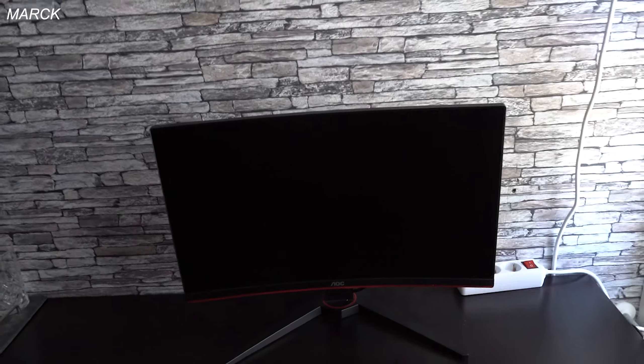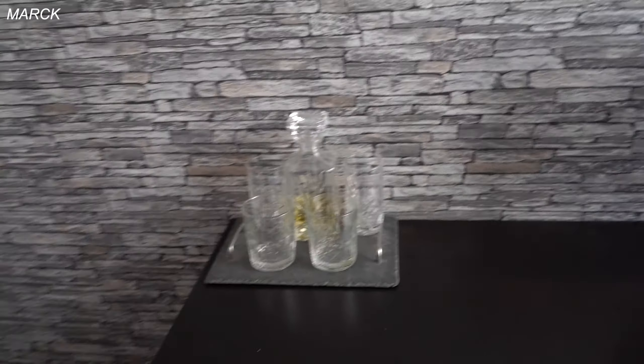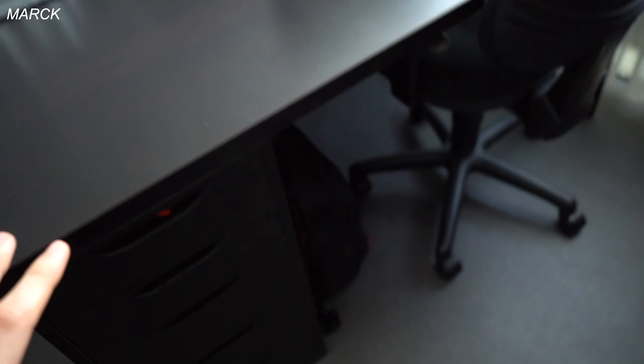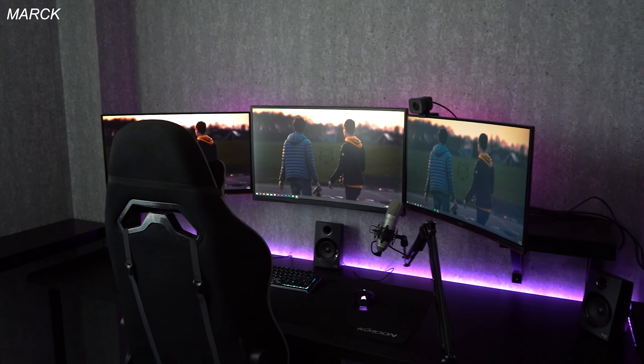On the left of my desk I got my whiskey — I never drink it, I don't know why it's there, but it's looking nice. I got the chair for my friends — it sits really nicely. I got my camera back since my birthday three days ago, the 11th of May. If we turn over to the right side, we got my triple monitor setup.